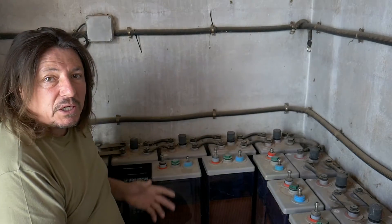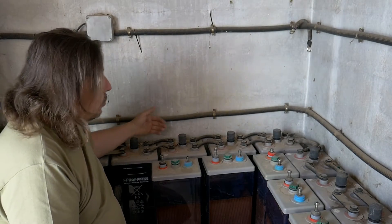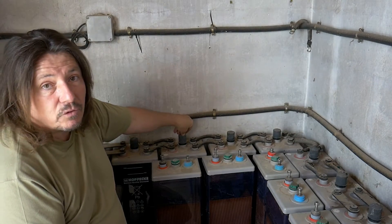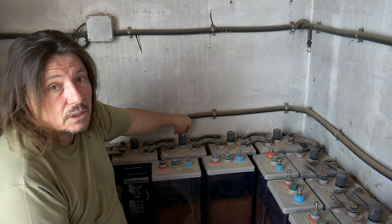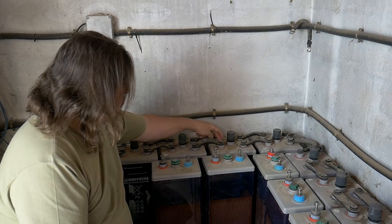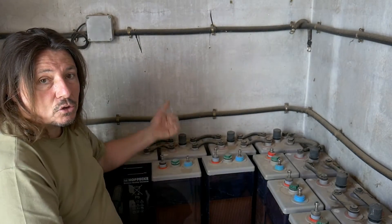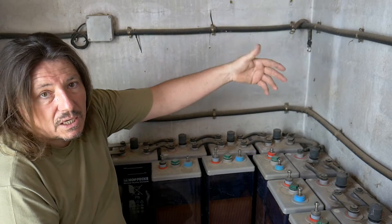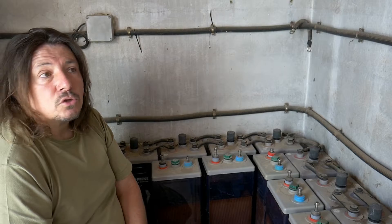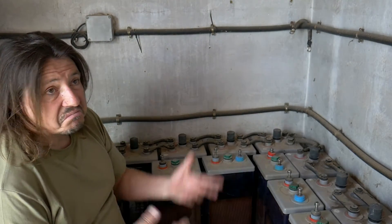Here against the wall I've got my 24 volt system. Each element I've got is a 2 volt battery, and they're connected minus to positive, minus to positive, and so on — they accumulate, so you go from 2, 4, 6, 8, up to a 24 volt system.